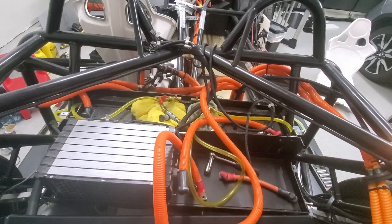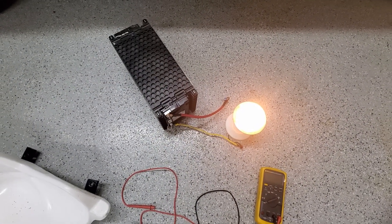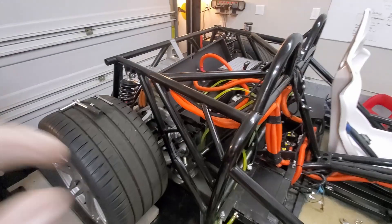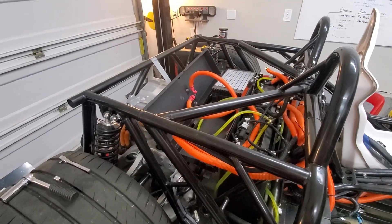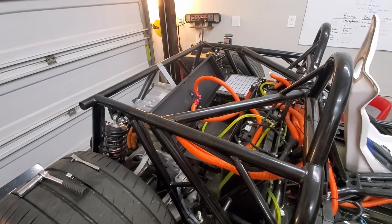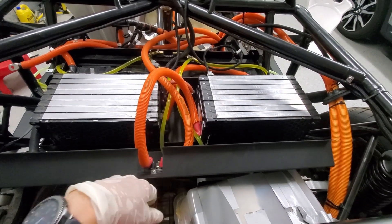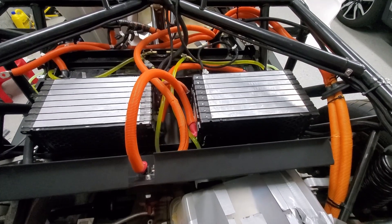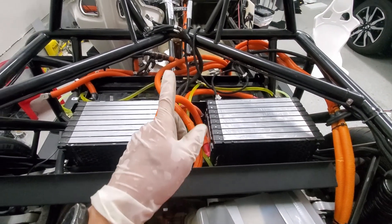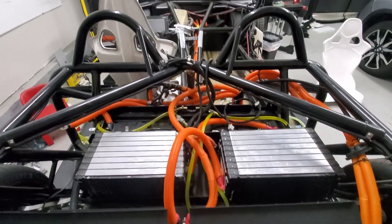It took a little longer than I thought, but it's discharged to within a quarter volt. We'll go ahead and put it in the tray and start hooking up cables. We'll be careful and monitor temperatures. Once it's all set I want to check the BMS wires - fingers crossed. I've got the high voltage lines connected - no sparks, no bangs, everything seems thermally stable. It's not yet in final position and I haven't put on the BMS connectors yet. I want to test first to make sure things work and that we don't get into that weird boot cycle.